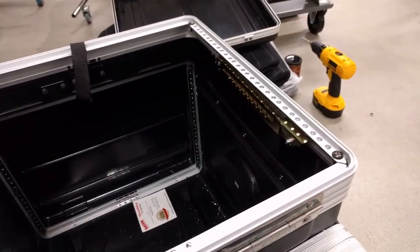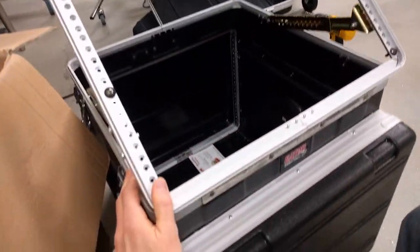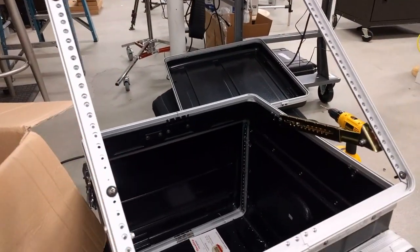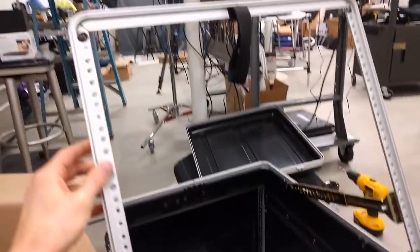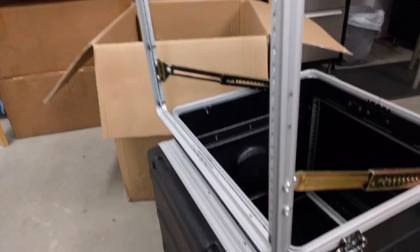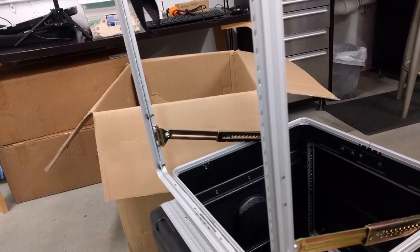I've got both the supports attached now. You can see that you could still use this at a 45 degree angle or whatever you want. For example, if you needed to put this case on the floor and look down at the monitor, this angle would be handy for that. But the cool thing now is that you can come all the way up, which is going to be much more useful for my purposes.